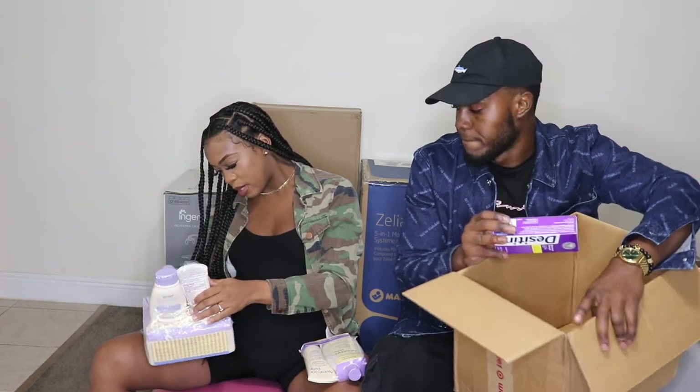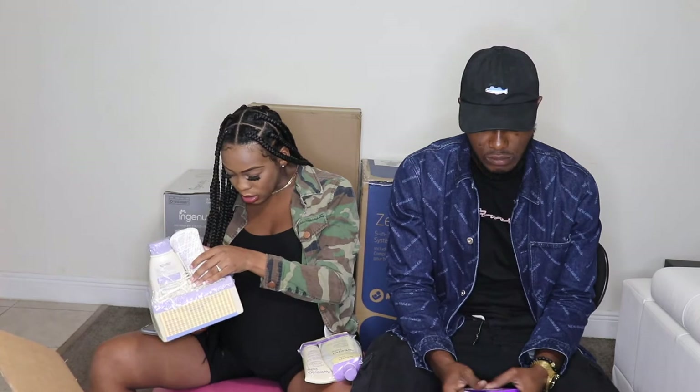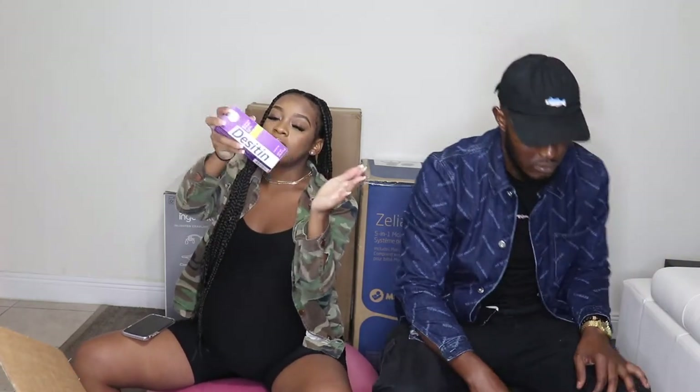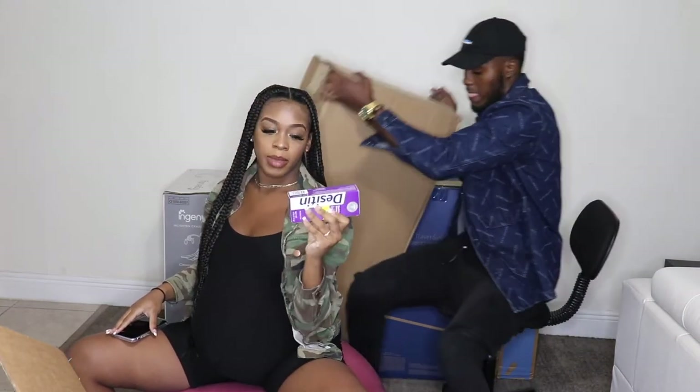We also got some Desitin and a daily moisturizer. This is lightly scented. Thank you so much Sharon! And you always need Desitin for your baby — it's the diaper rash cream.